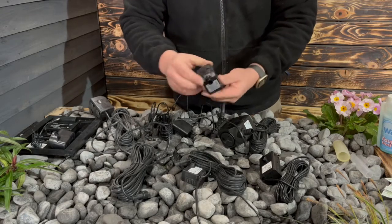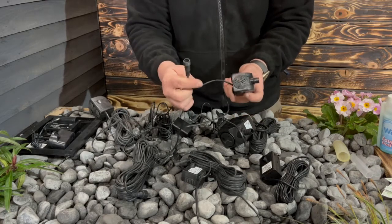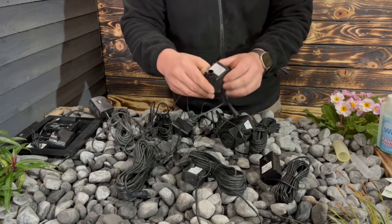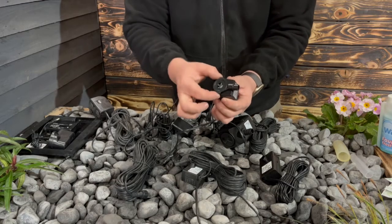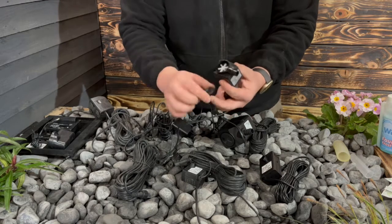This is one of our standard 350 pumps. It has what we refer to as a tail or an auxiliary tail — this is where the lights are generally connected to the feature. With maintenance on these, it's nice and easy. If you need to access the impeller at all, what you do is pull off the front housing. Inside here is a secondary housing that holds the impeller — that just twists off and gives you access to the impeller just inside there.